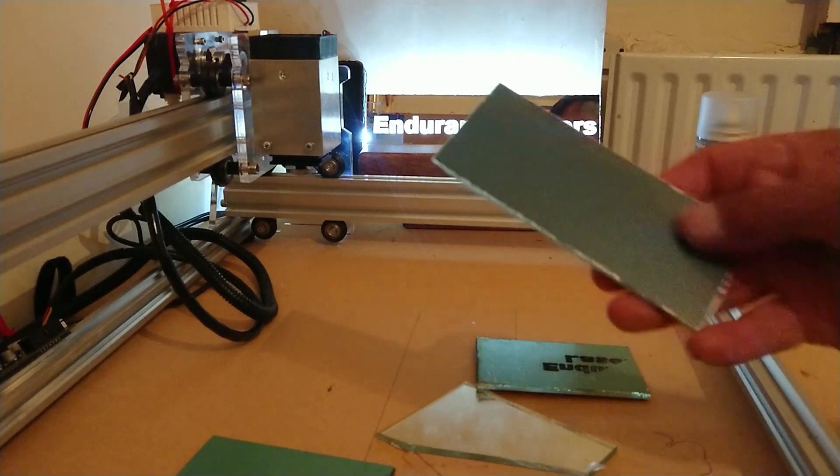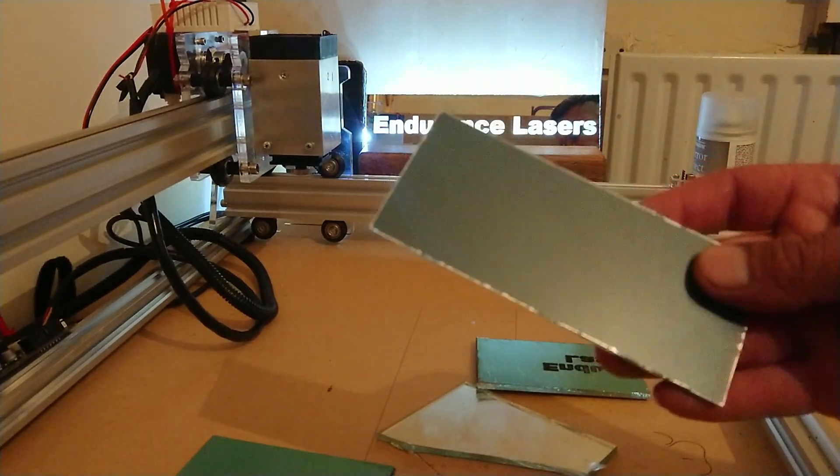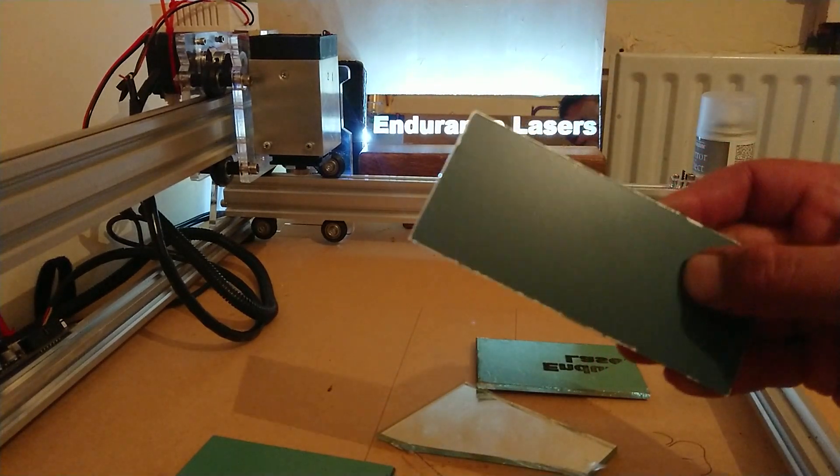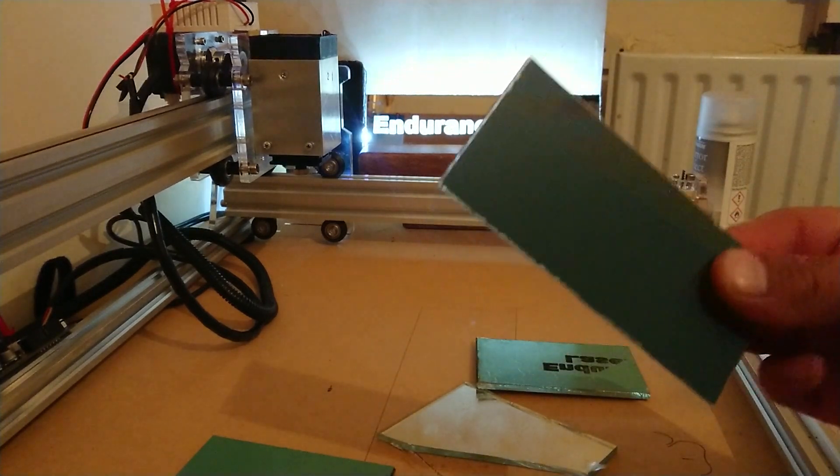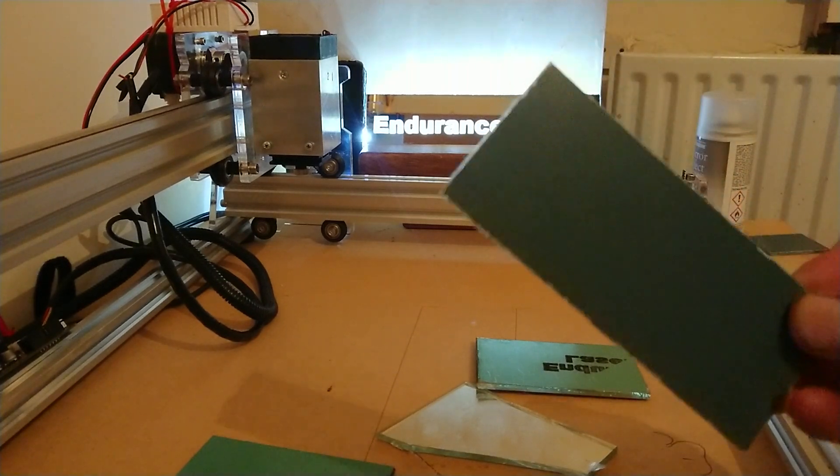You've also got this sort, which is a painted mirror. This is dead easy to laser — this is what the one in the background was done with. You can also produce this yourself, which I'll tell you how to do in a moment.